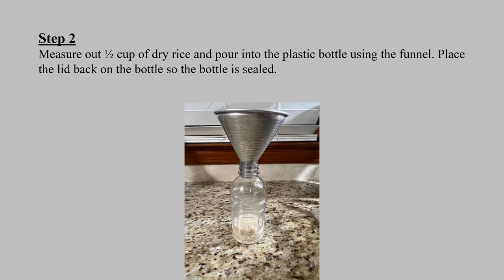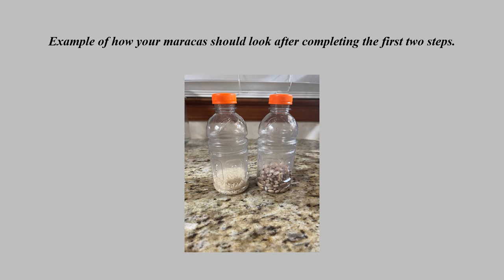Step two: measure out a half a cup of dry rice and pour it into the plastic bottle using a funnel. Place the lid back on the bottle so the bottle is sealed completely. This is an example of how your maracas should look after completing the first two steps.